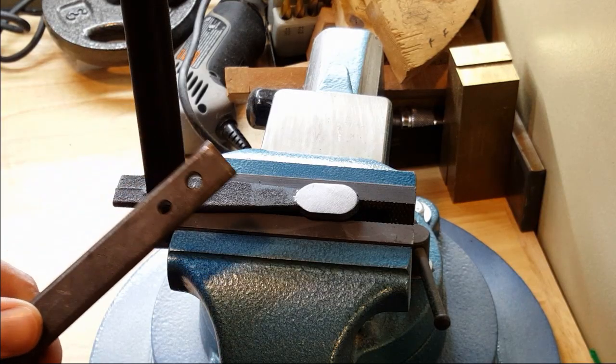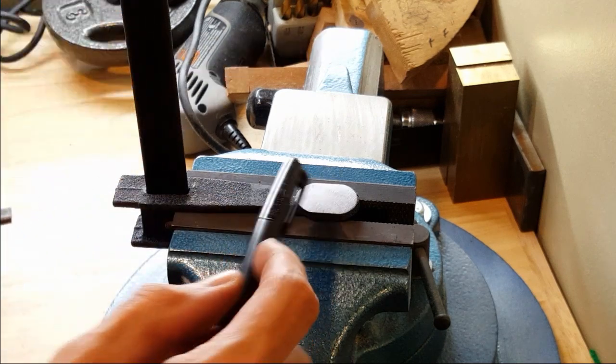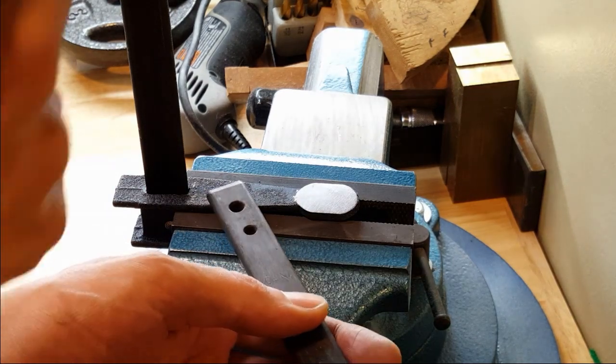I want to make this thing somewhat modular. And since these things have holes already in them, I'm going to drill some holes here and use screws to hold this claw part of the thing to the clamp.